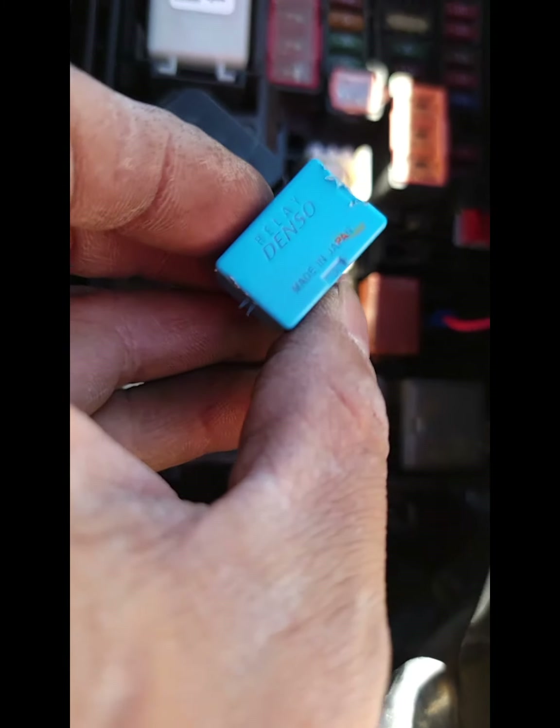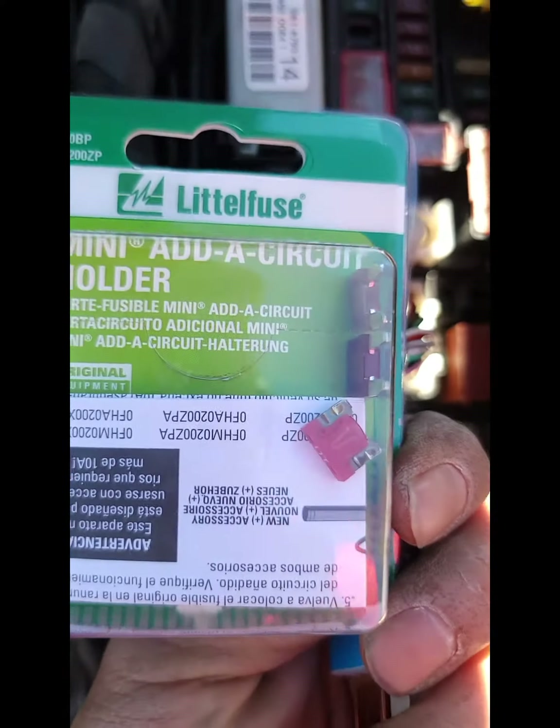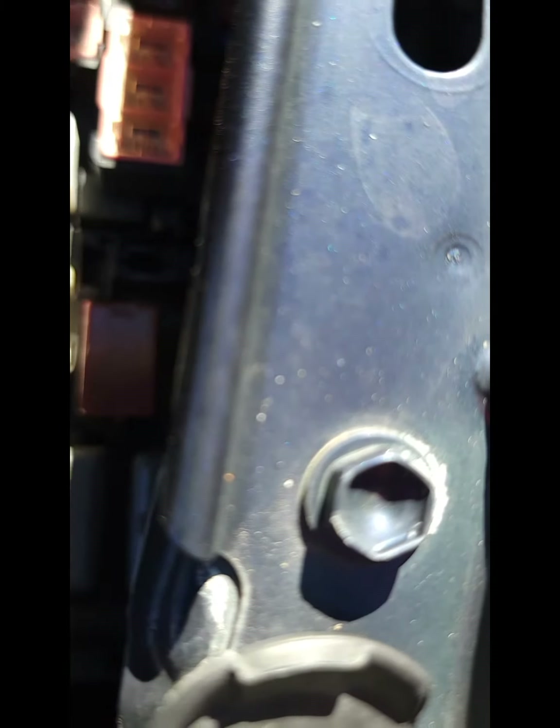I remove the relay for the daytime running light and then I add one of these mini add-on circuit holders into number 10 right here, which is the PCU — that one stays on all the time.